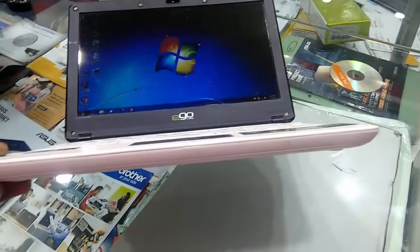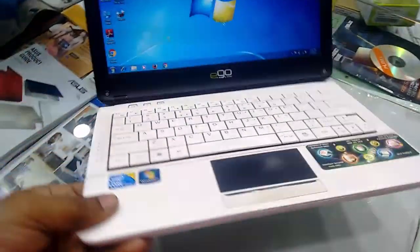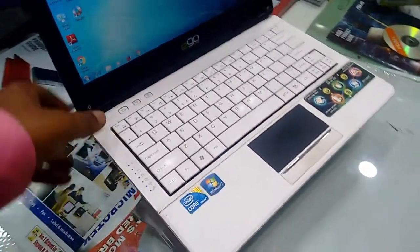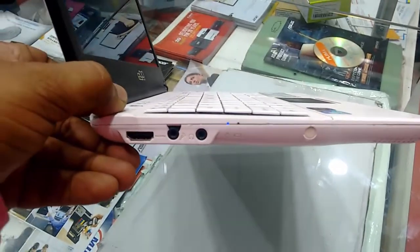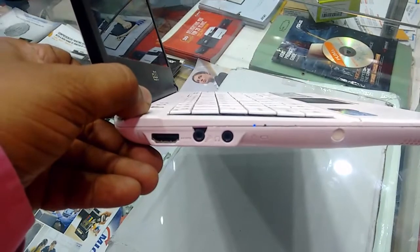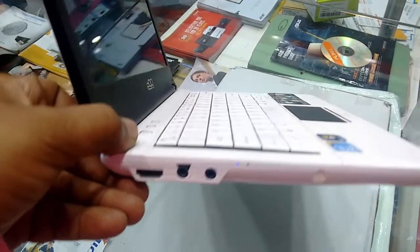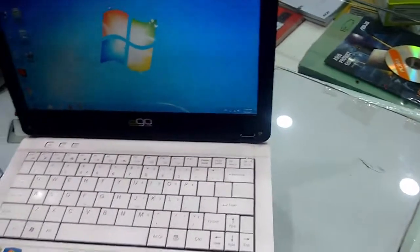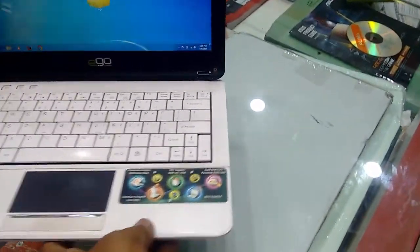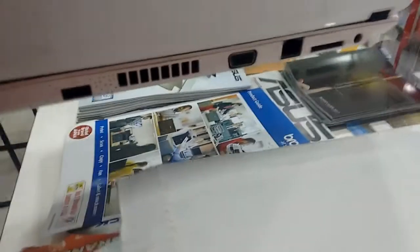On the front side and left side there is a mic, audio output, and an HDMI port. So where are the other ports? Only 2 USB and HDMI — I think that's not enough.